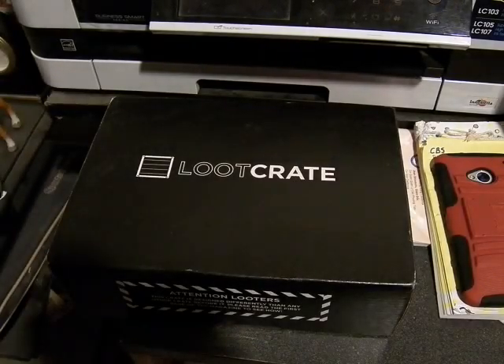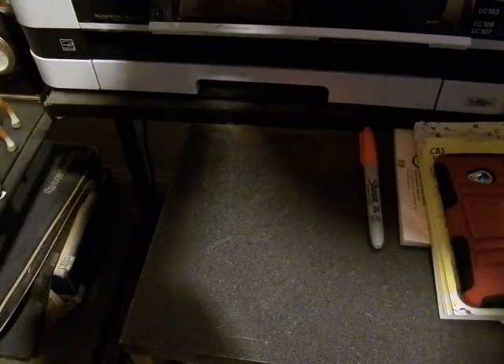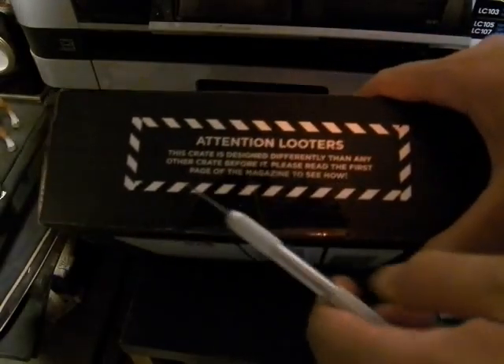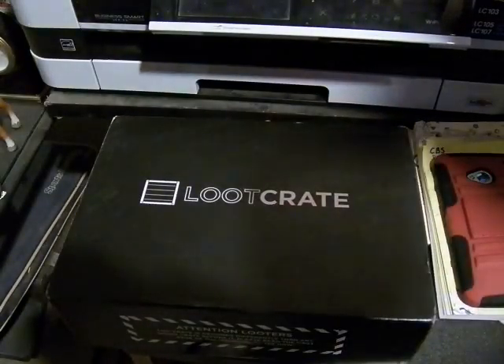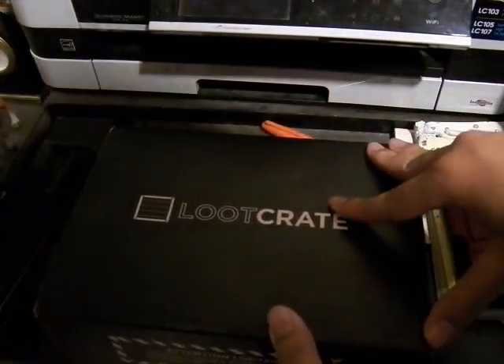Alright, this is MoFosida, and today we're going to be looking at November's Loot Crate. We just need to open up this tab here. It says, 'Attention Looters, this crate is designed differently than any other crates before it. Please read the first page of the magazine to see how.' Now that we've opened up the foil, let's open it up and see what we have.